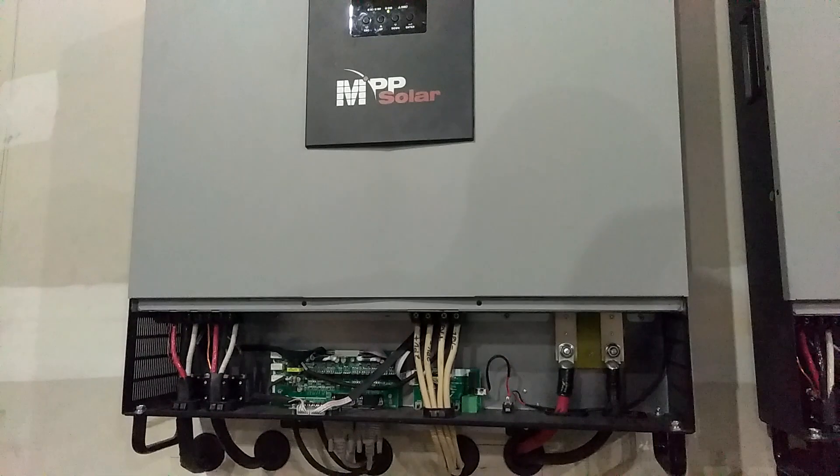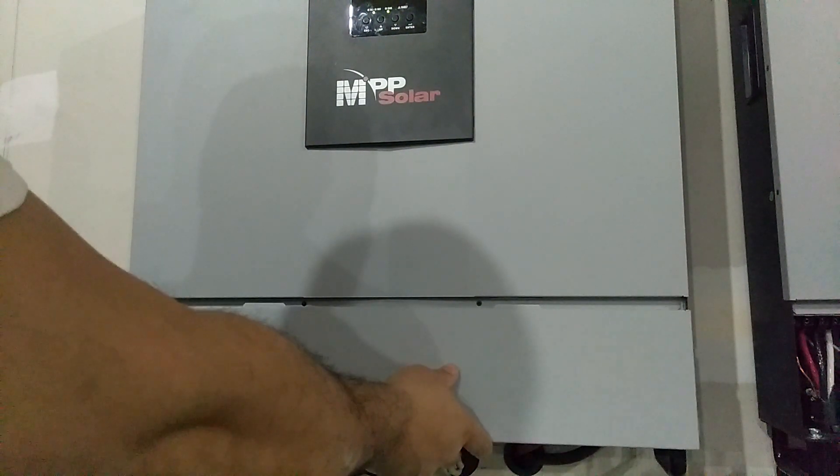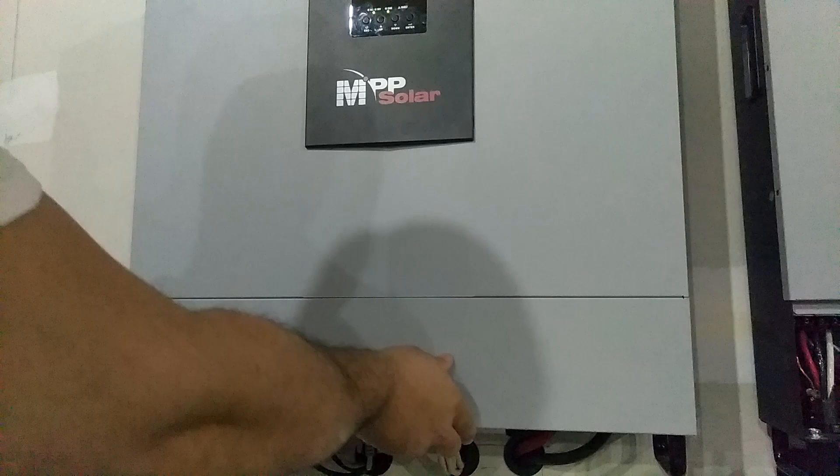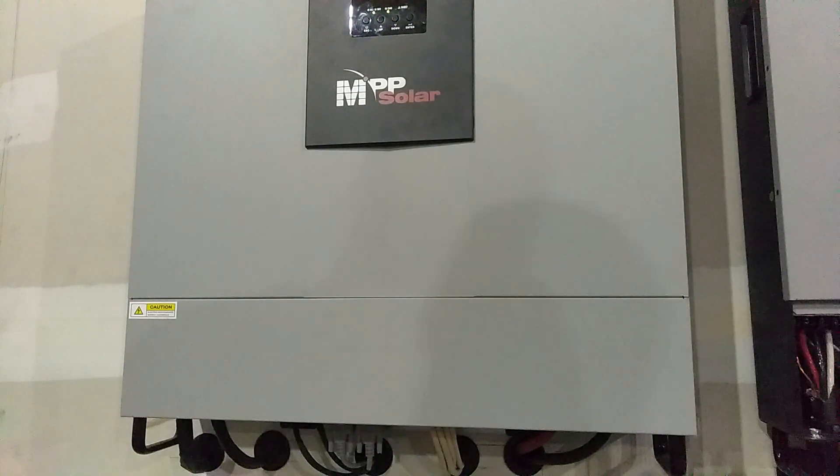All I have to do is put the front back on — the front just pops right back on. Put it on like that, slide it up, and put your screws back in. Other than that guys, that's all it is to clean it.